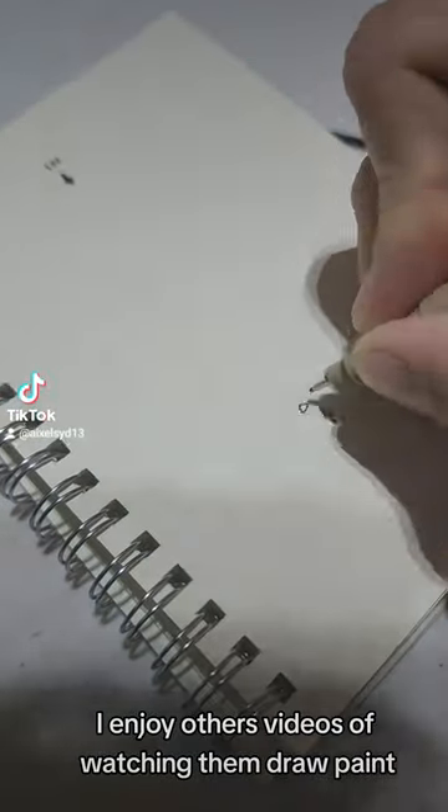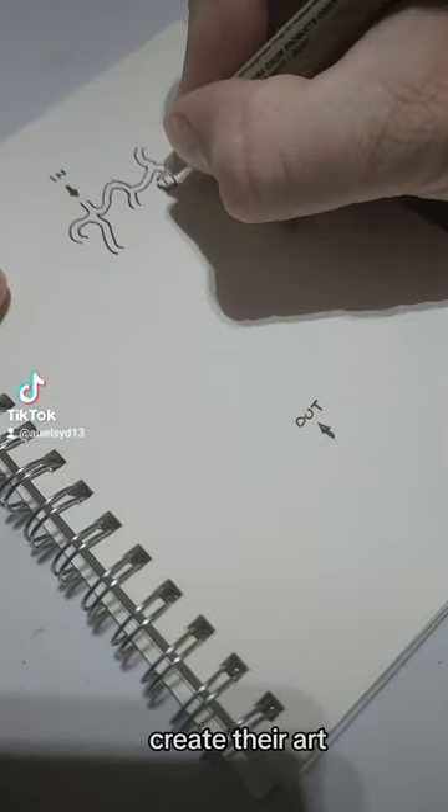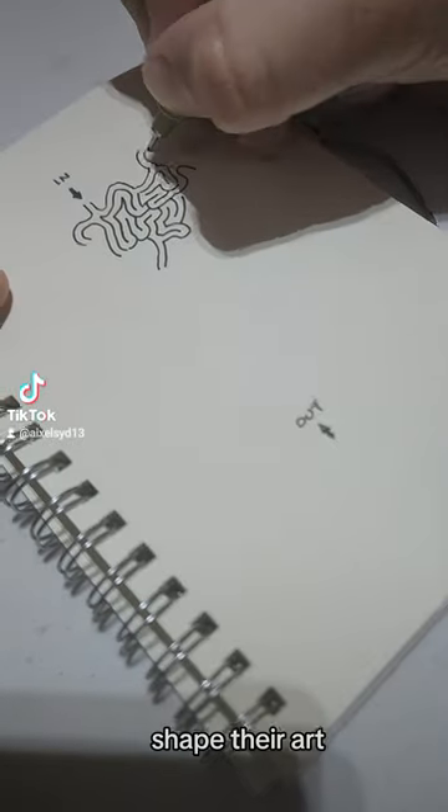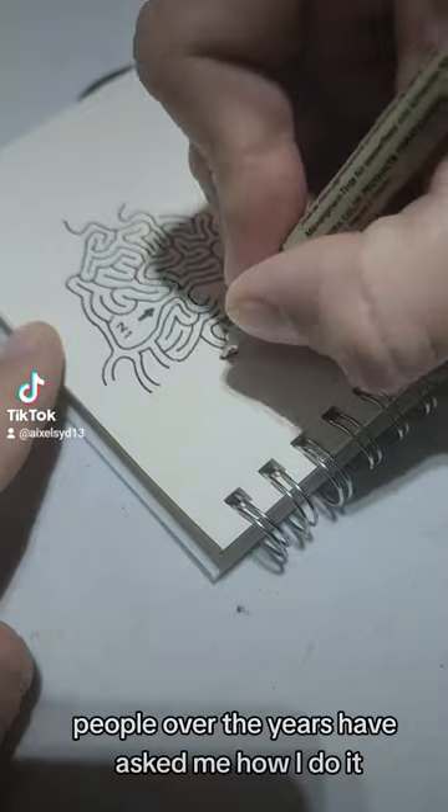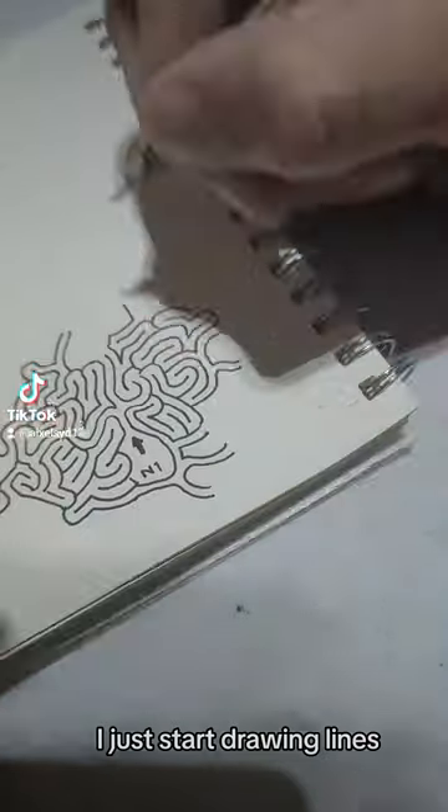I enjoy watching others' videos of them drawing, painting, creating and shaping their art, making things. I figured I'd share one of my mazes. People over the years ask me how I do it. I don't know — I just start drawing lines.